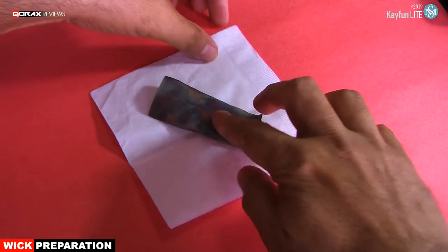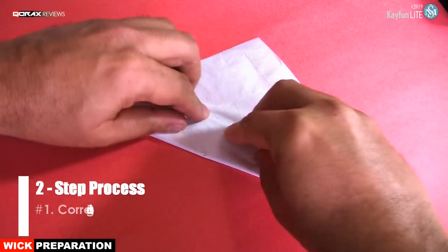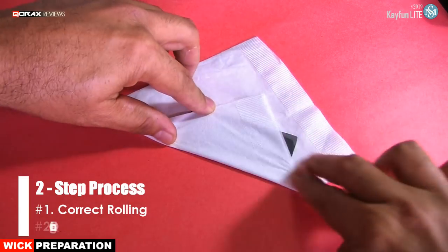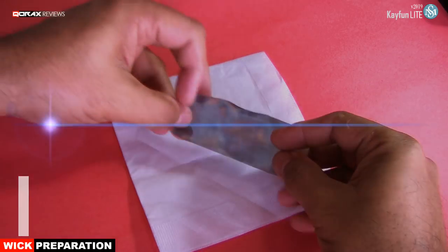Now remember, converting this piece of mesh into a wick has two important steps. One, correctly rolling it. And two, oxidizing and quenching it. Let me explain the steps further.